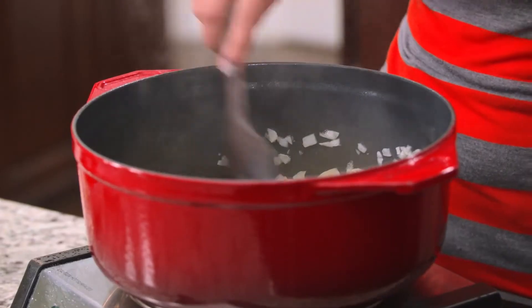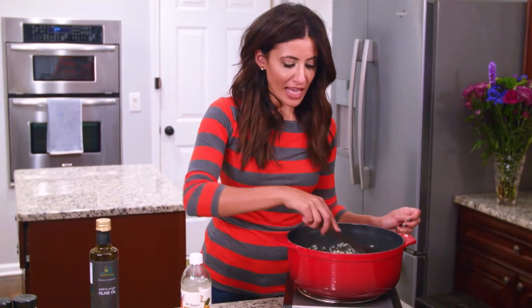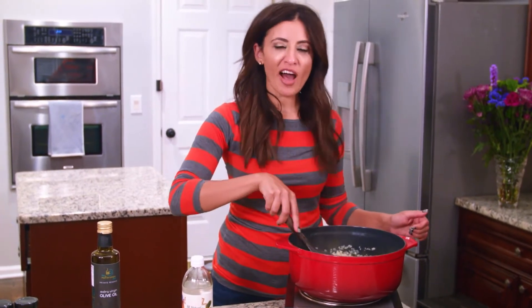We're going to keep stirring and tossing our onions and potatoes until they're a little bit softer, about four to five minutes.